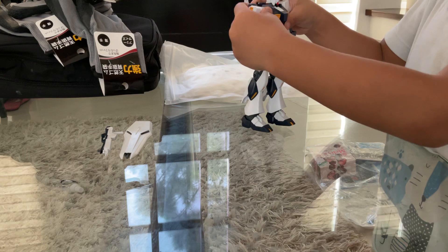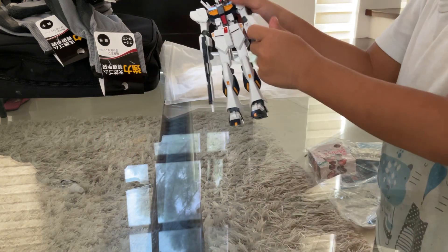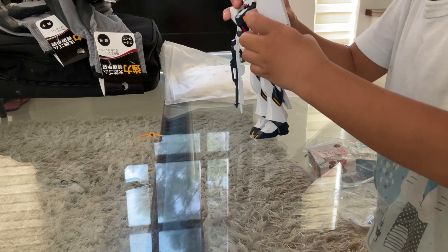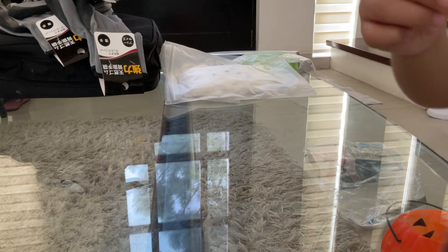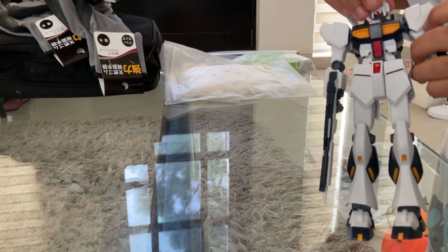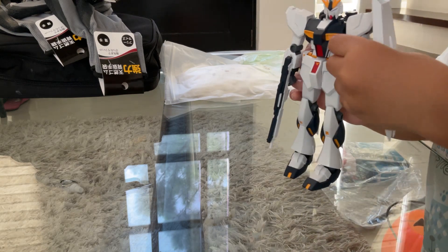And that is how you build the Gundam. These are the weapons to quit, and that is how you build the Gundam.